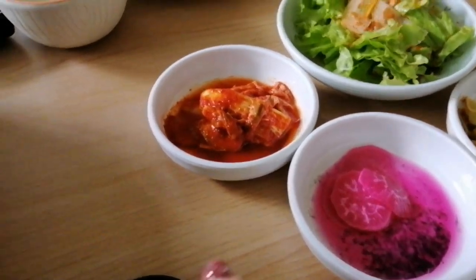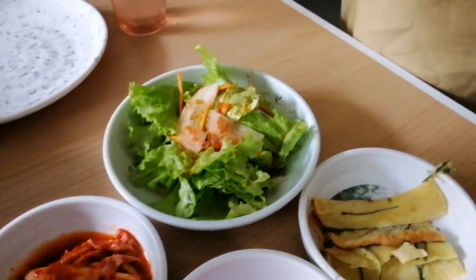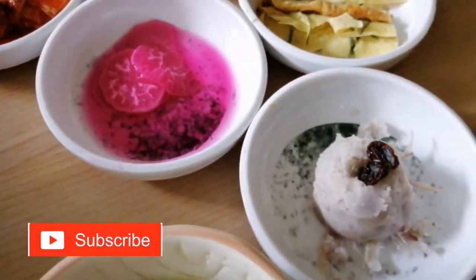Unlimited rin yung mga side dishes dito. So they have kimchi — yung dead sweet kimchi. They also have pickled radish and taro. And then we have soup as well.